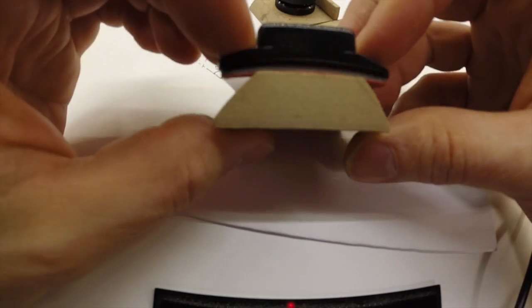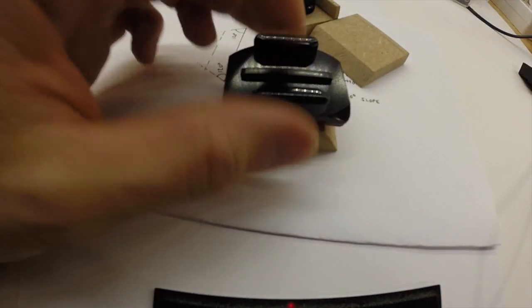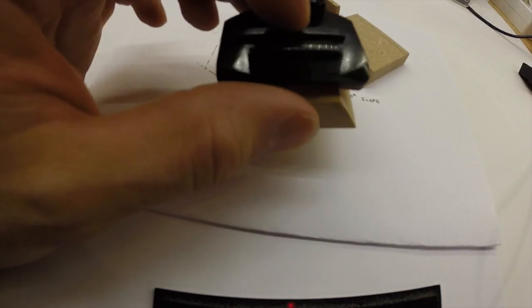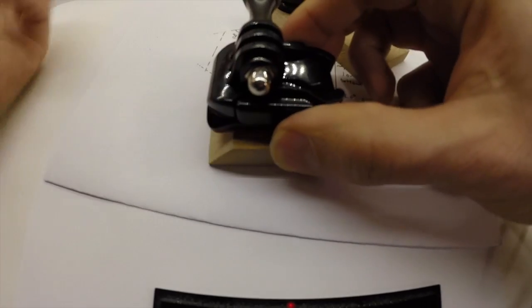That should be a straight one — that is not a straight one. So adding one of those quick release systems so I can quickly add my GoPro to it. It's one of these quick releases, like so.